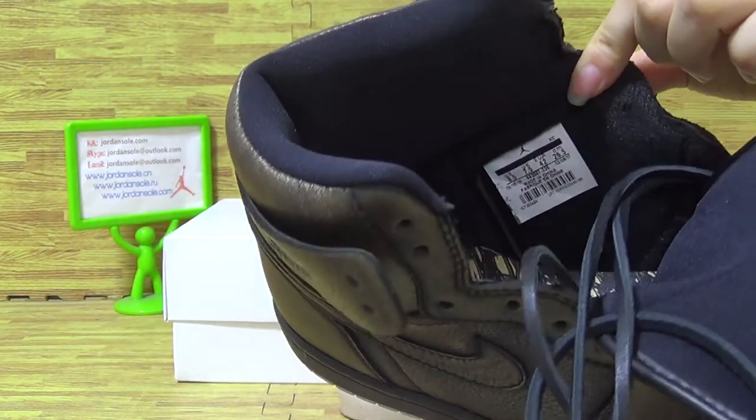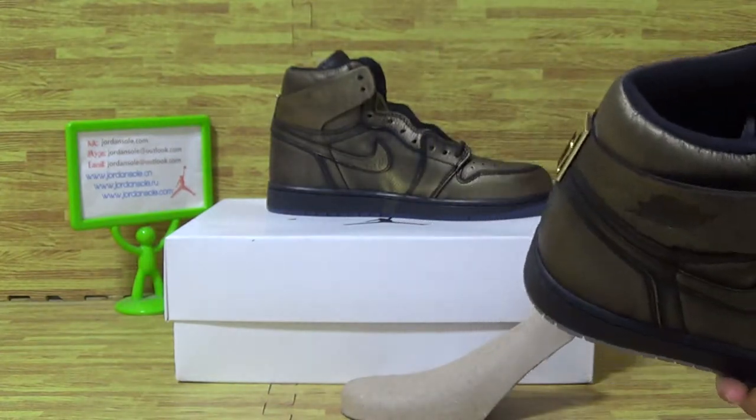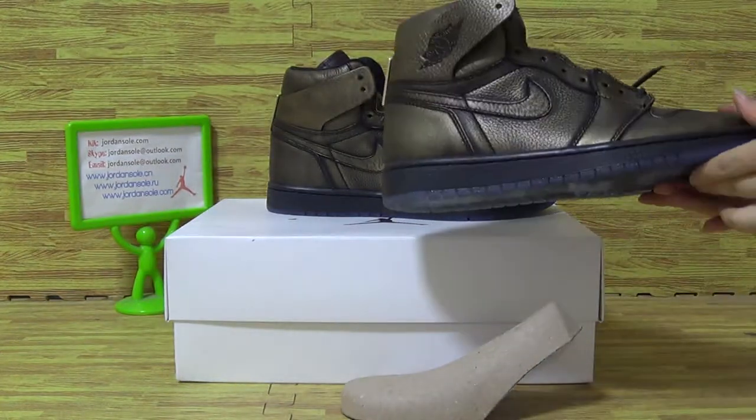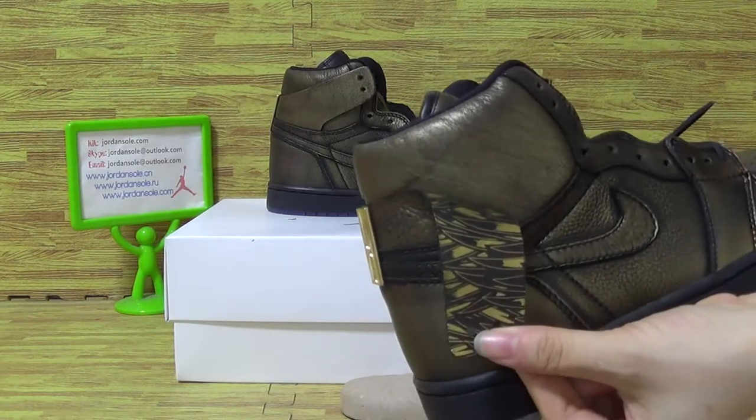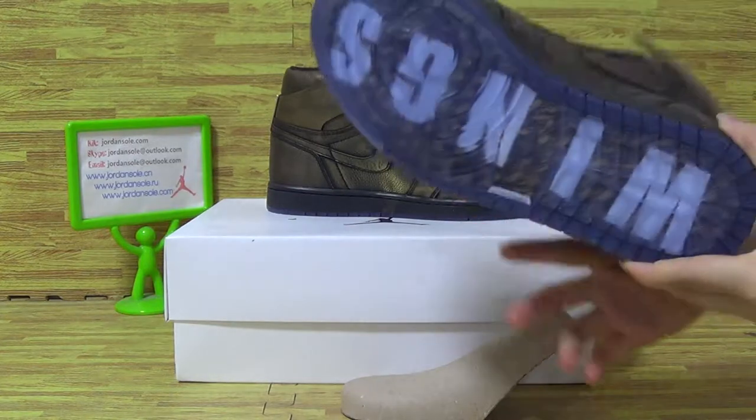And the size tag is 8.5 size. Have a look at this one. Now let's have a look.